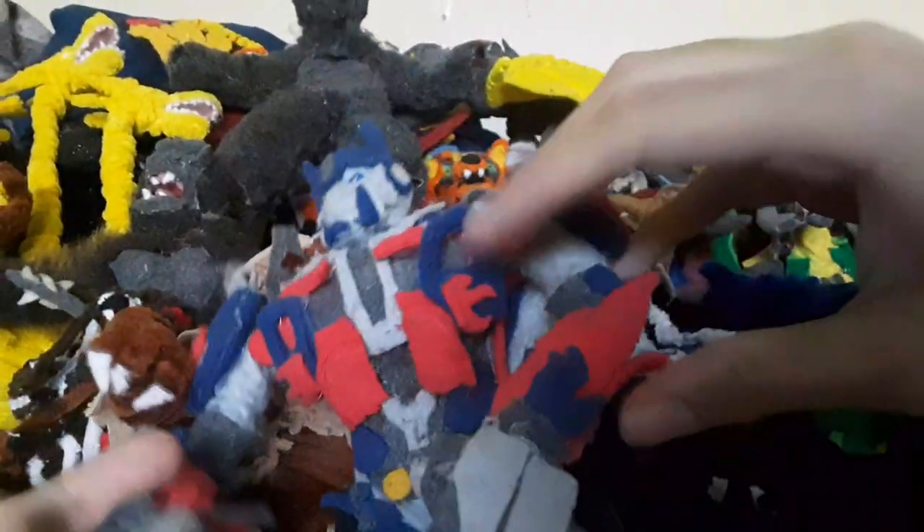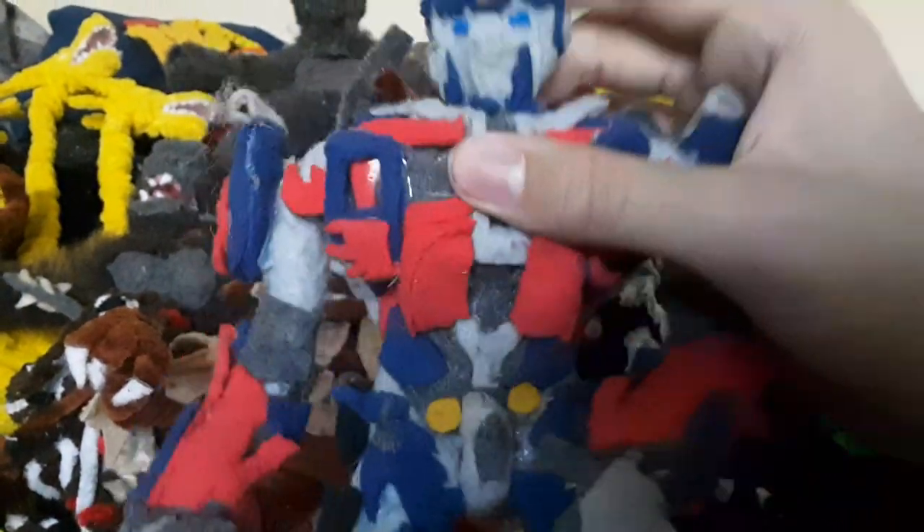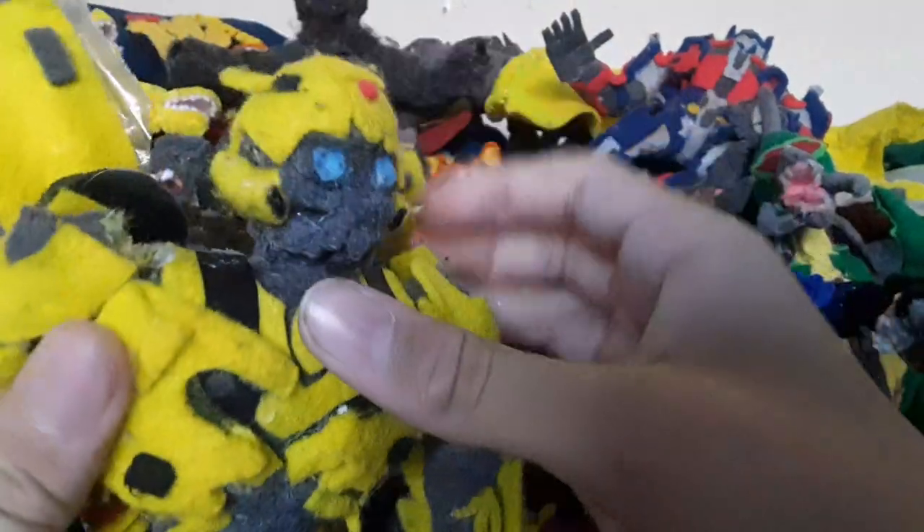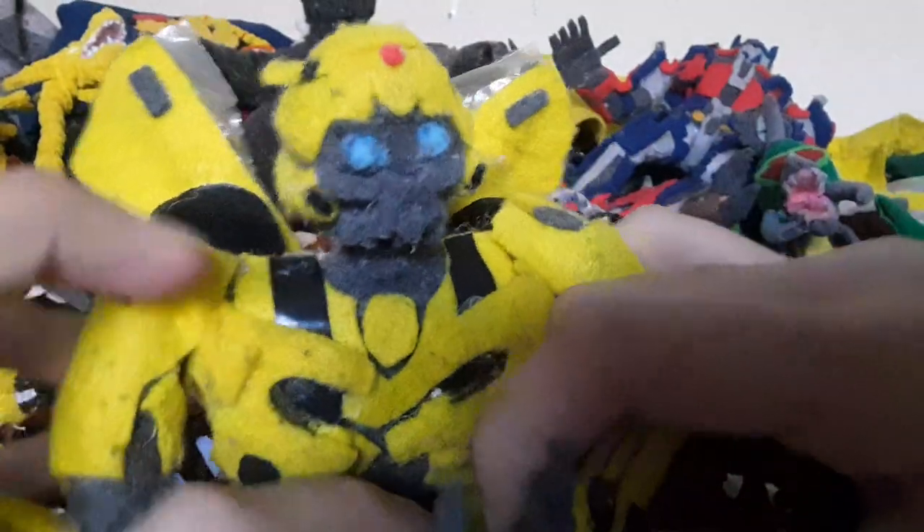Now let's move on to the last of the pipe cleaner figures. We got Optimus Prime, who you guys have already seen if you've been watching my channel recently. There's pipe cleaner underneath all the material. I'm really surprised at how good this guy turned out - it took forever. Thought I wouldn't be able to make him well, but hey, he looks okay. I like him. And then we got Bumblebee. I don't know why I made it out of felt - I think it's just because it's the only yellow material I had on hand. But I like Bumblebee, he turned out really cool.